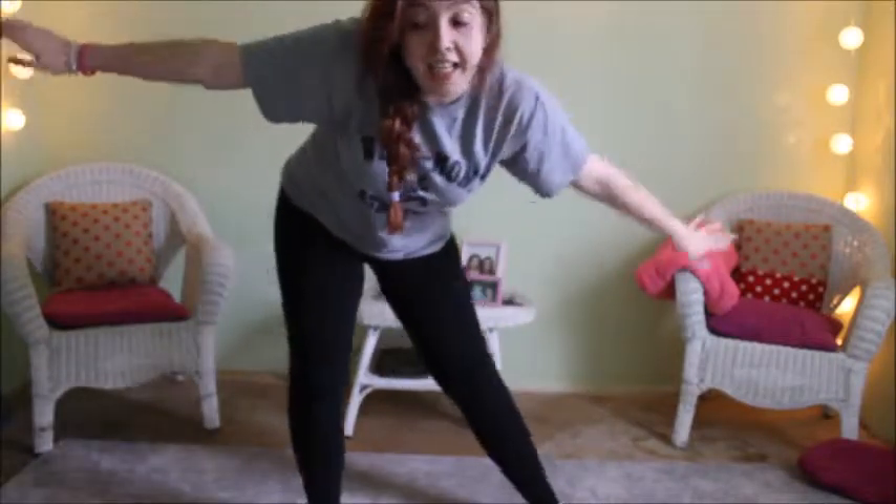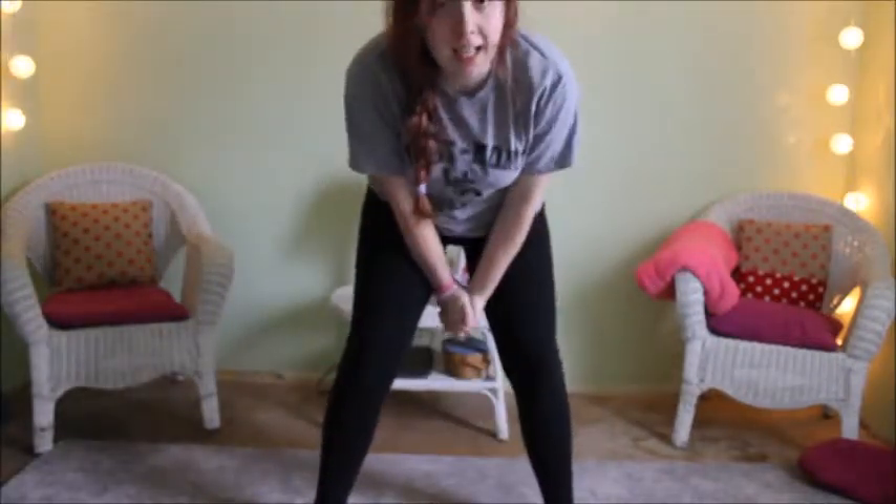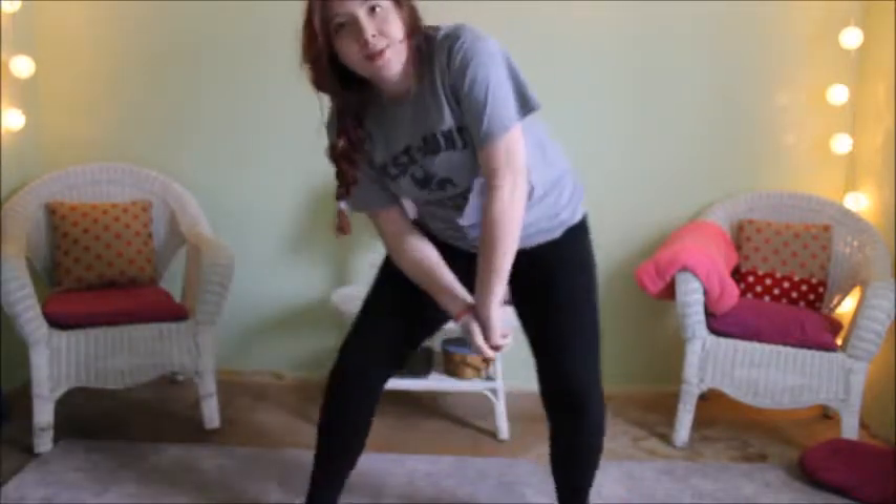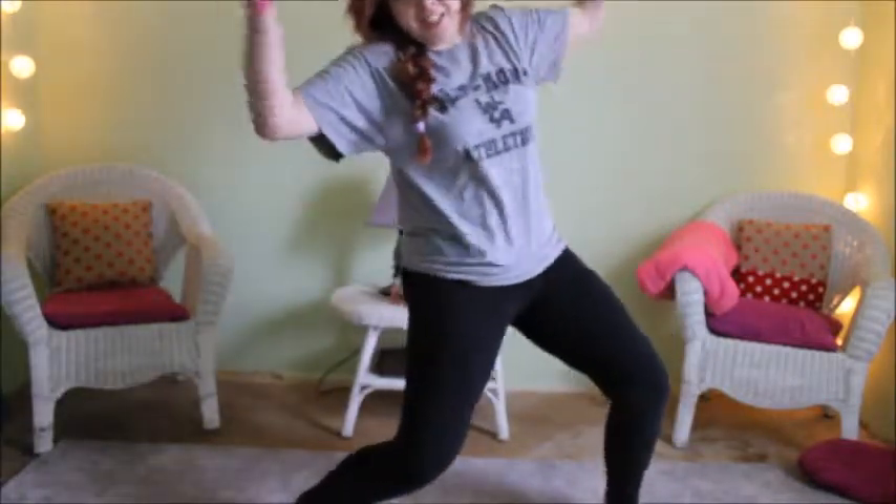Hey guys, it's Alisha and today I wanted to do something that I thought would be fun to do, hopefully — the Gymnastic Challenge! I got gymnastic moves, I guess, that you do off the internet, beginner moves, like seven year olds do this stuff, so I'm pretty sure I can do this stuff. Let's just cartwheel right into the video.